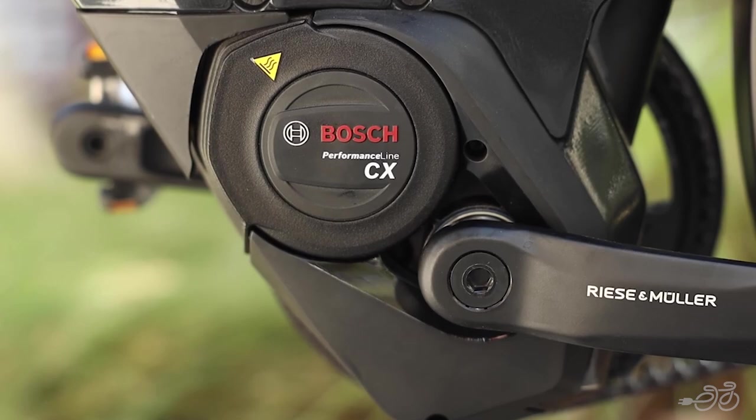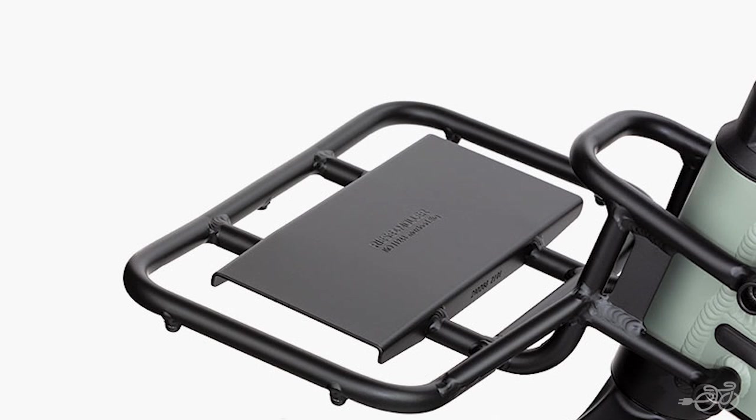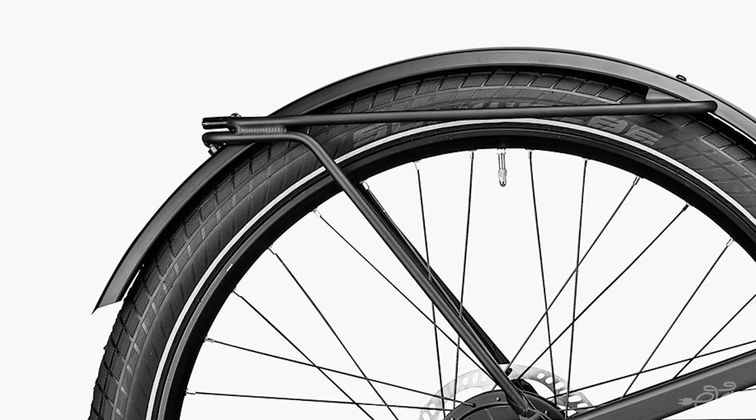The rear rack can carry up to 44 pounds, and if you're looking to carry cargo, you can opt to include the front carrier option, which can carry up to 11 pounds. If you want more of a streamlined look, you can opt for the pannier rack, which removes the standard rack and just has side rails along the fenders where you can mount panniers. This does lower the capacity to just 11 pounds each, as opposed to the 44 pounds on the standard rack.